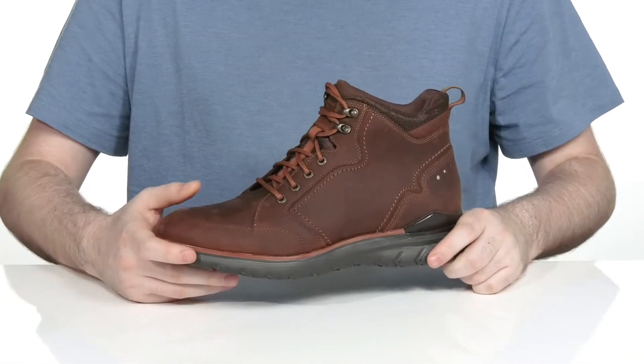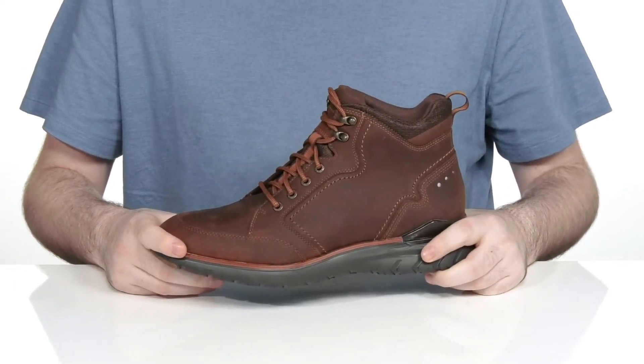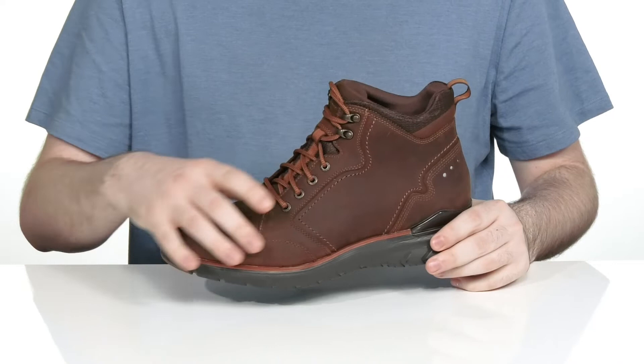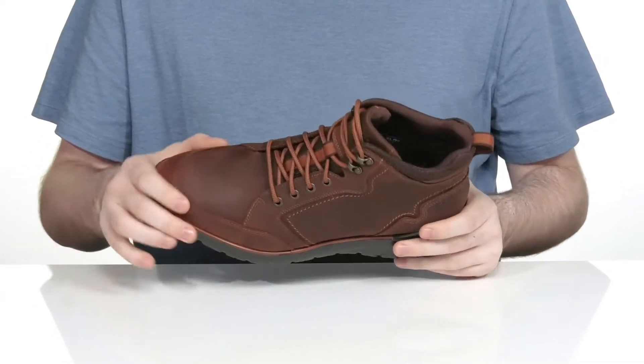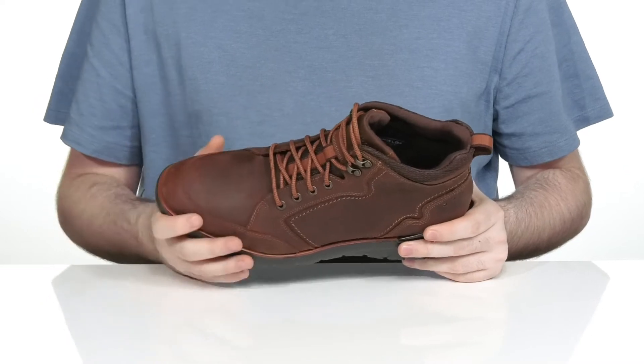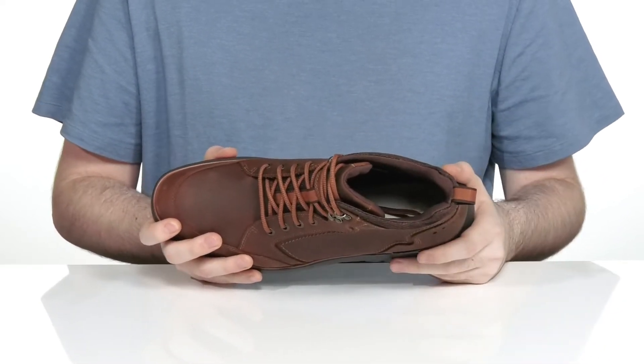Stay comfortable and stylish in this Laysa boot from Rockport. This boot from the Total Motion collection uses Hydro Shield Waterproofing to keep the water at bay on the outside, with a gusseted tongue to keep out all debris, while wicking away any moisture on the inside to keep you feeling great.